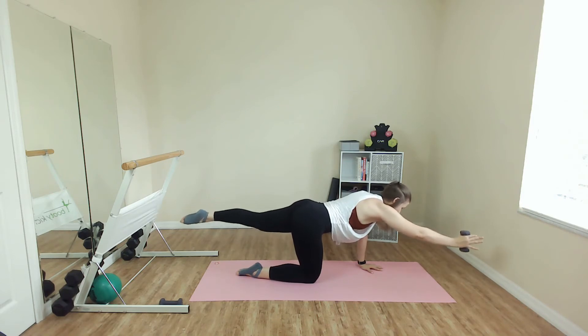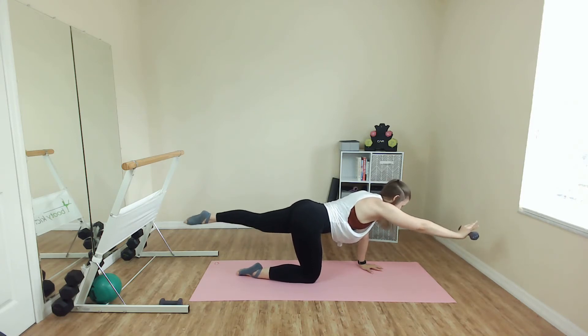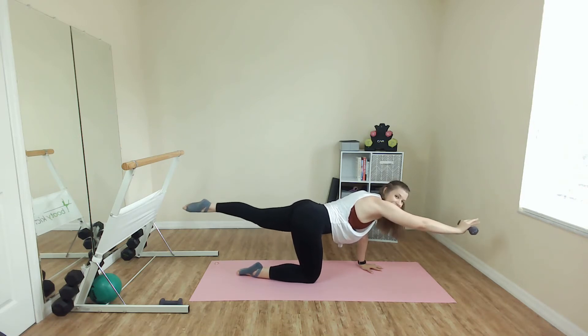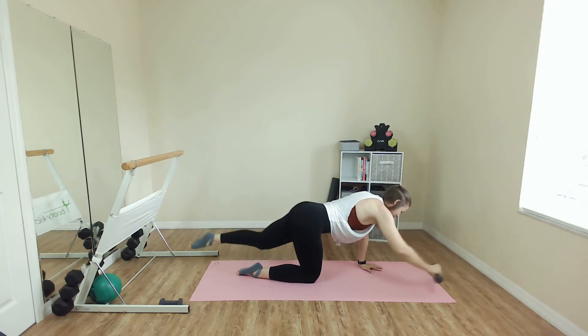Eight more here, but we keep these pulses going. One little change — palms to ceiling. Come on, you are so close. Eight more. Then we have one more track. Let's go for three, two, and release.